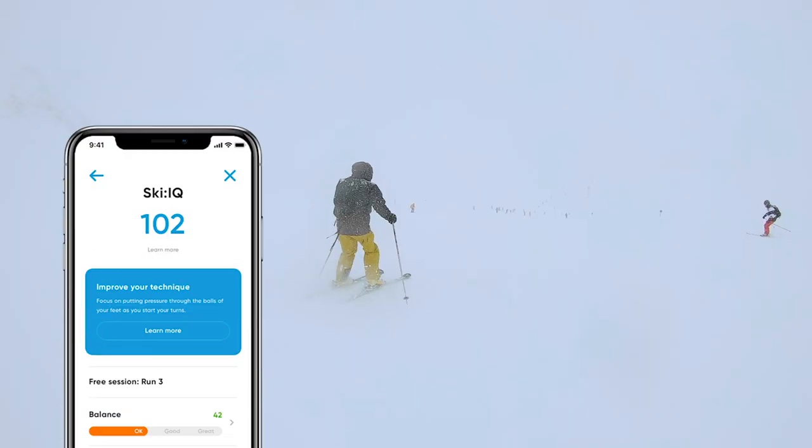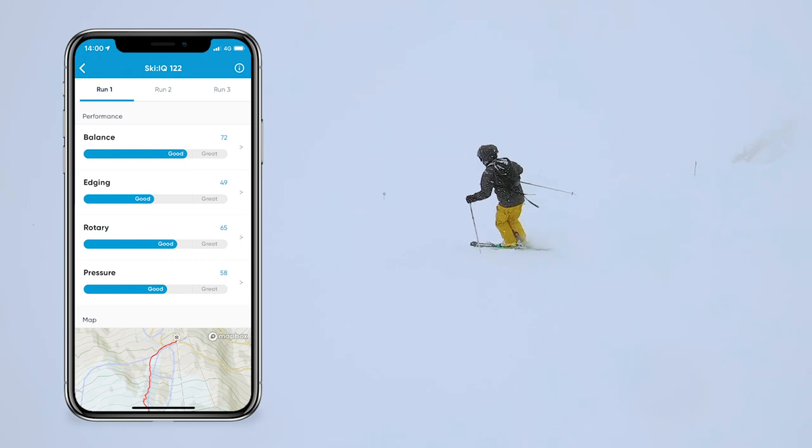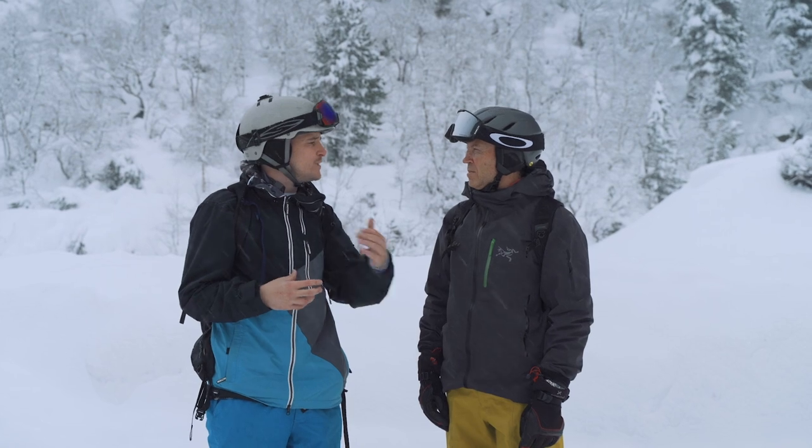You can also get a run report at the end of the run with a full analysis of your skiing technique. So maybe you're leaning back a little bit too much, and you have a detailed tip about how you can improve on the next run.